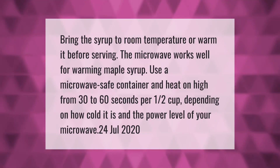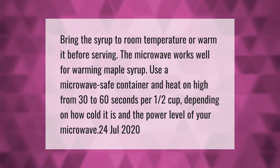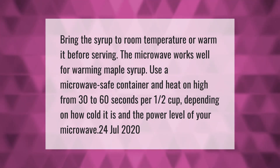Bring the syrup to room temperature or warm it before serving. The microwave works well for warming maple syrup. Use a microwave-safe container and heat on high for 30 to 60 seconds per one-half cup, depending on how cold it is and the power level of your microwave.